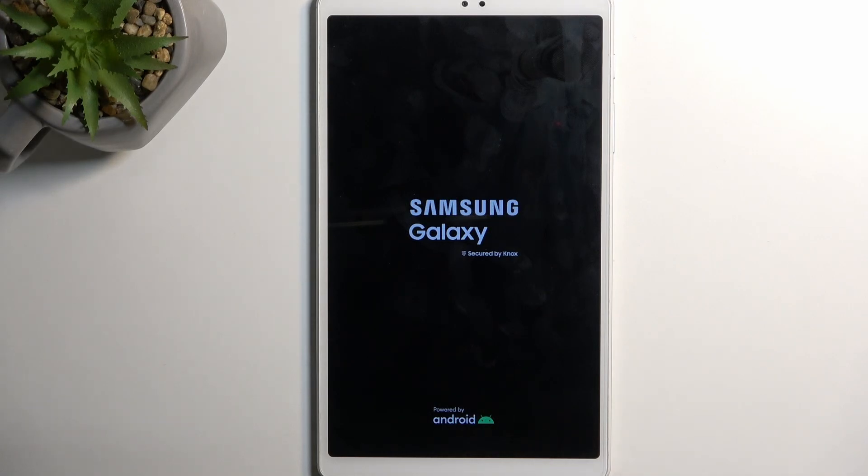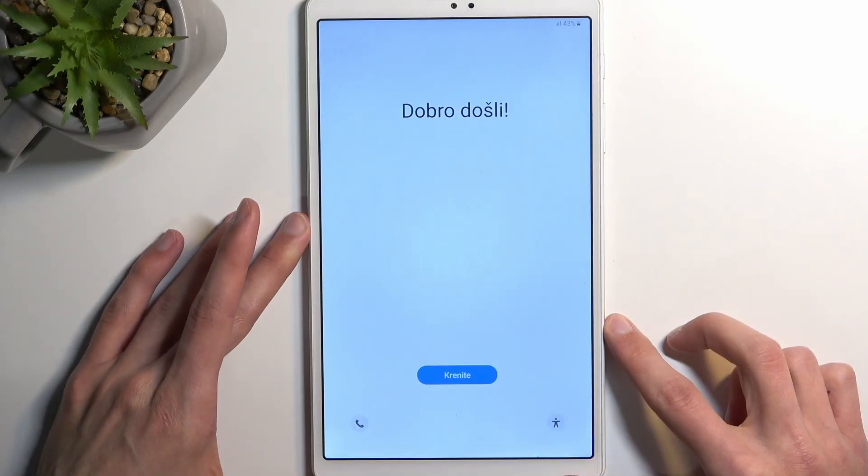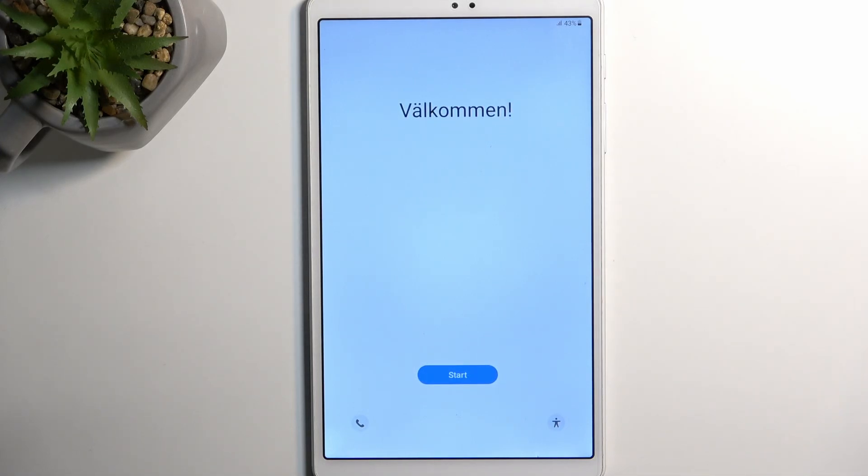It will take the device significantly longer to boot back up because it's still resetting in the background, but once it's finished we will be presented with the setup screen. So as you can see the process is now finished and you can set up your device however you like. If you found this helpful, don't forget to hit like and subscribe — thanks for watching.